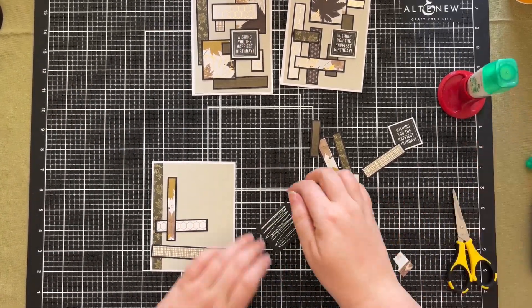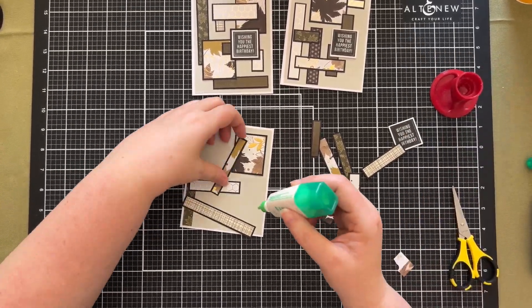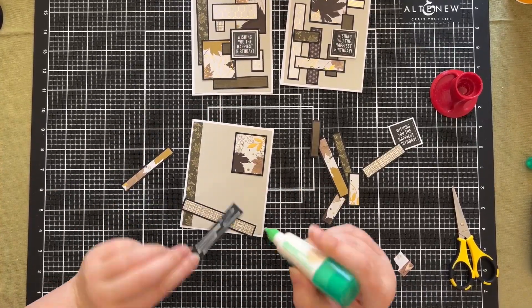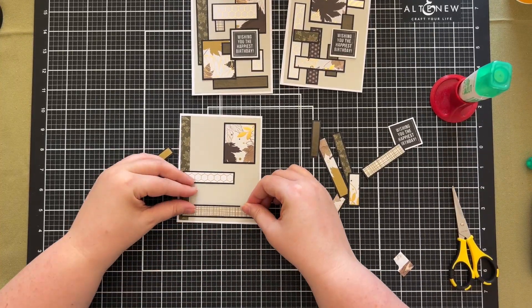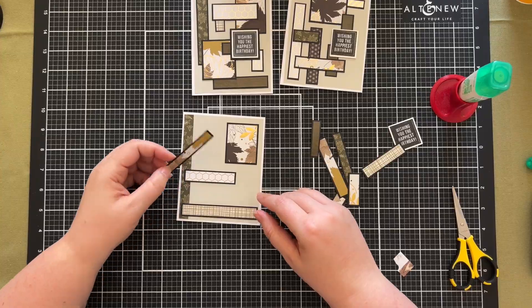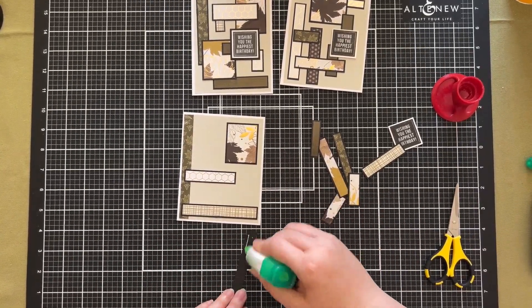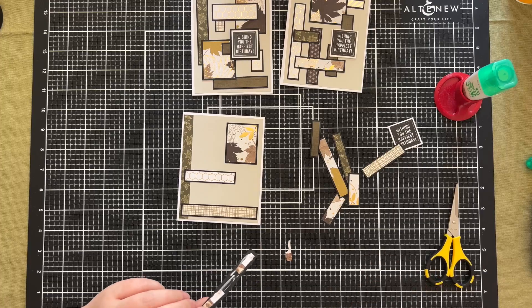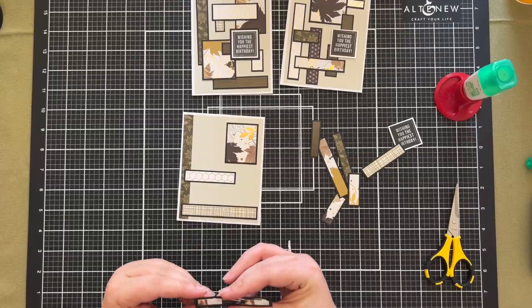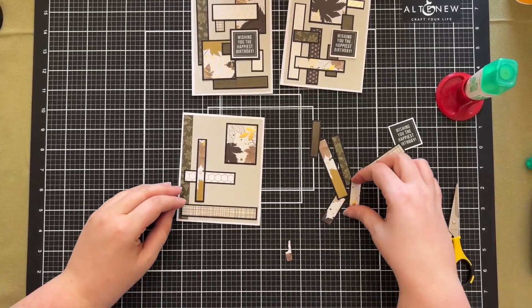On to the third and final card — this is very similar to the others. I'm literally just gluing these different pieces together. I did have on the left hand side a piece of patterned paper that I added before I really determined my approach, but I'm just making it work — it's the same color tones and all from exactly the same paper pad, so it's quite difficult to get it wrong. When I got to the end of this I was happy with all three cards.